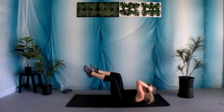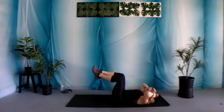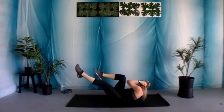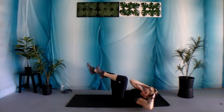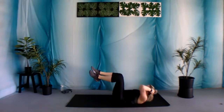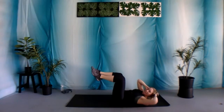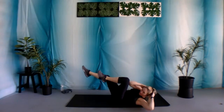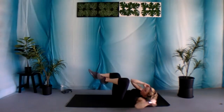Make sure it is your core that is lifting you up, not pulling on that head. Over halfway there, you got this. Five, four, three, two, and one.